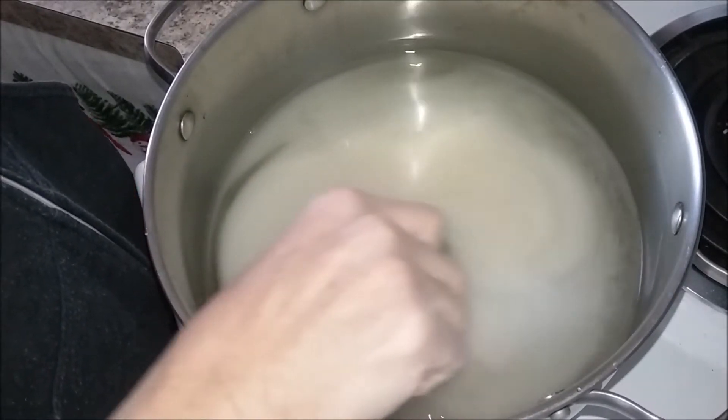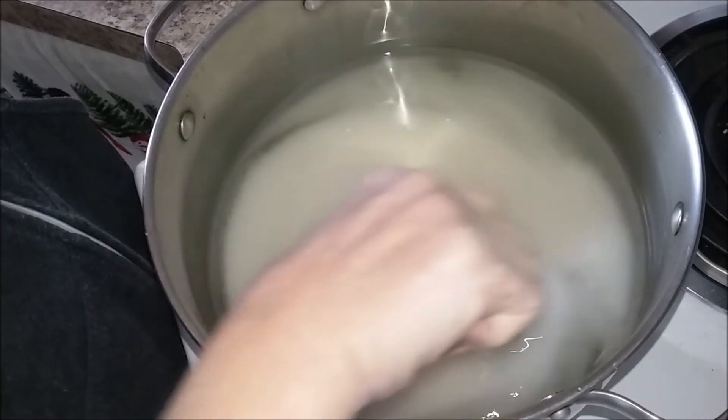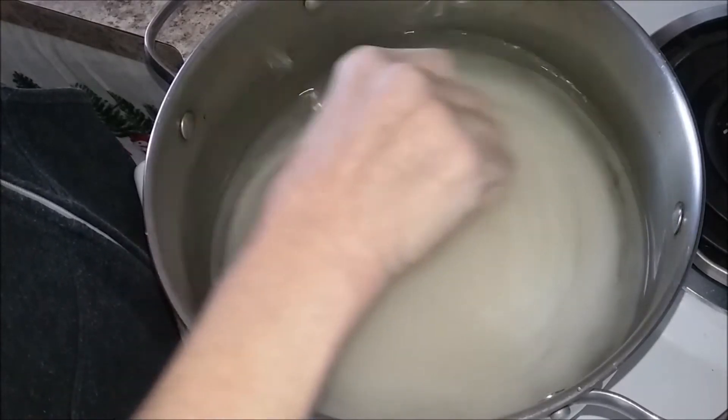We're going to cook this on medium heat — the syrup, sugar, and water — until you get it to 310 degrees.